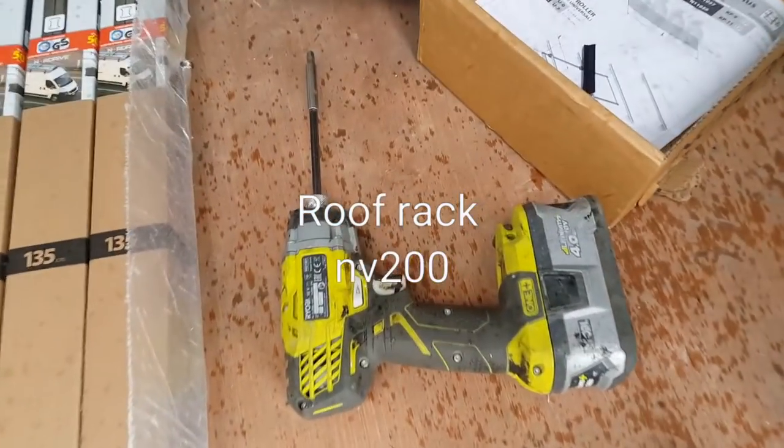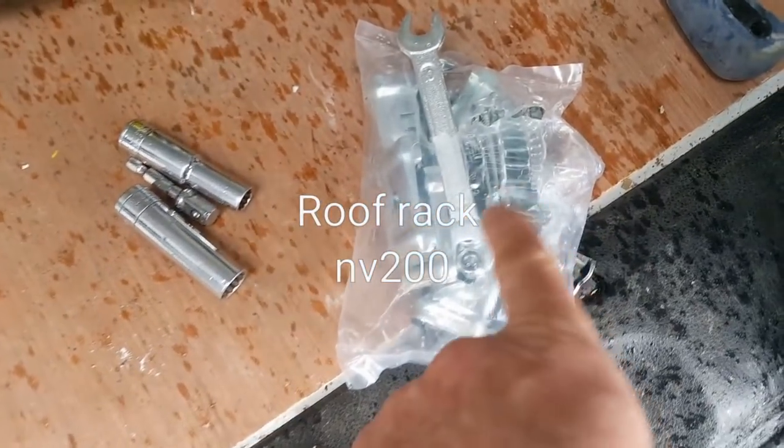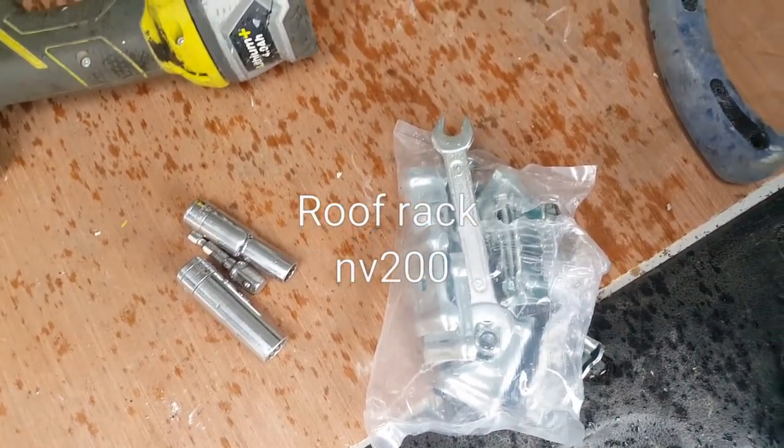This is what you're going to need. I'm using an impactor with a 13mm socket attachment. They give you a small spanner in the pack but it's useless.